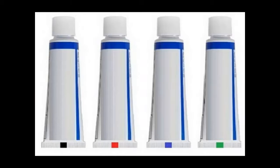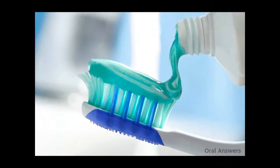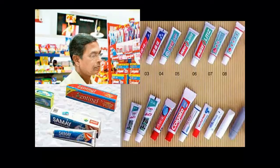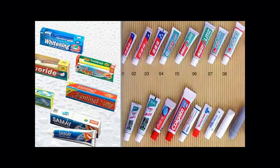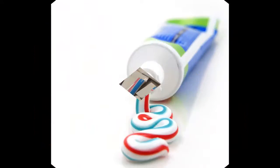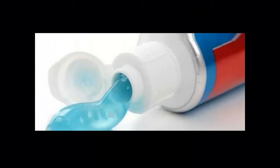The red color on the tip of the toothpaste indicates that it uses chemical as well as natural things — it is not entirely made of chemicals. If a blue color mark remains on the last end of the toothpaste, it indicates that drugs have been used in it. If there is a green mark on your toothpaste, then it is the safest toothpaste, as it is made up of completely natural things.